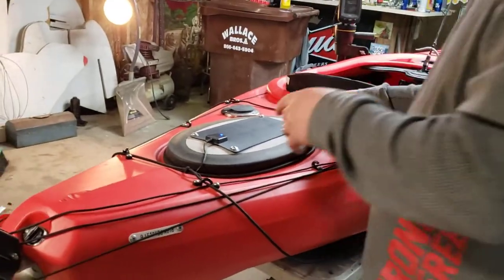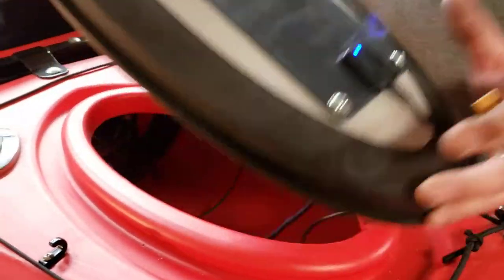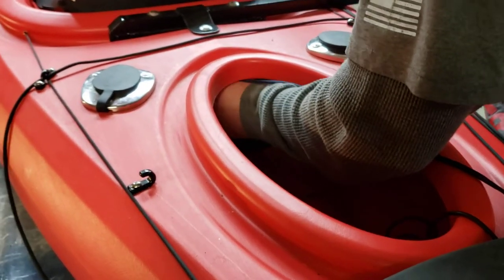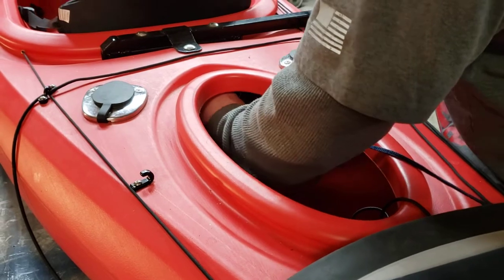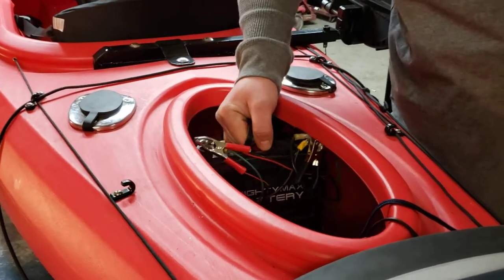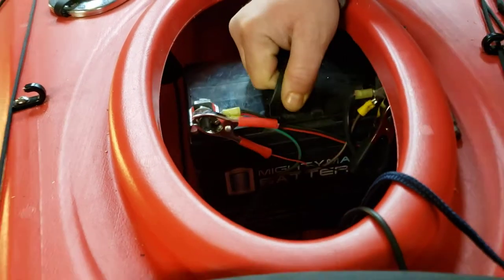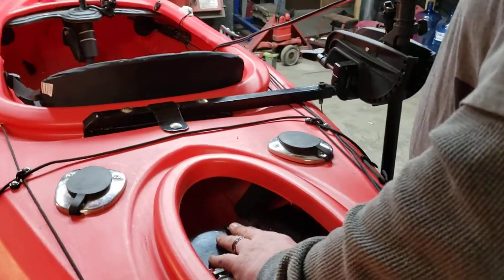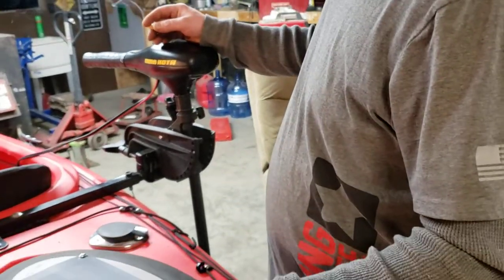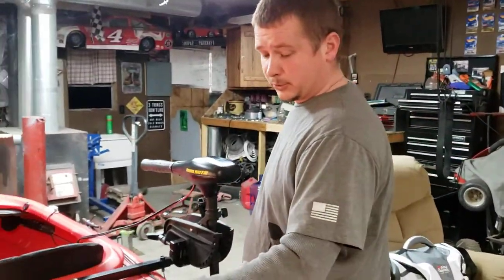A lot of people think you've got to have a huge deep-cycle battery to run a trolling motor all day, but you don't. There are a couple different options — there's a battery called the Mighty Max battery. You can order them from Walmart or online. They're little, same size as a lawnmower battery. It's a 35 amp-hour battery and it runs for a while. I've had it out a few times and it does amazing — I haven't had any trouble out of it, other than not wanting to run out of juice all day long.